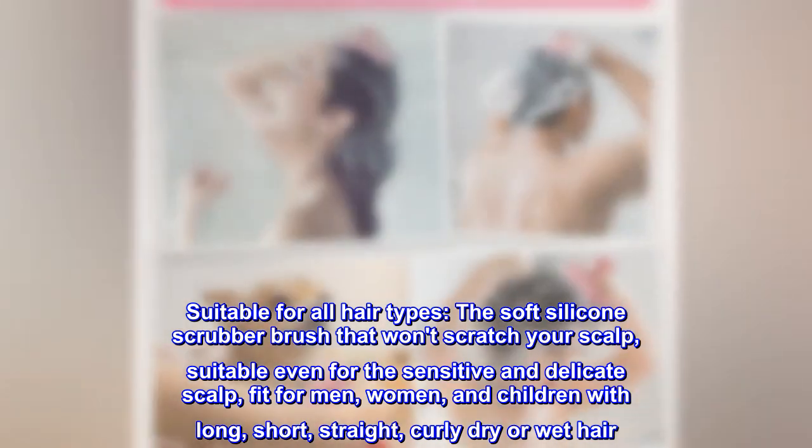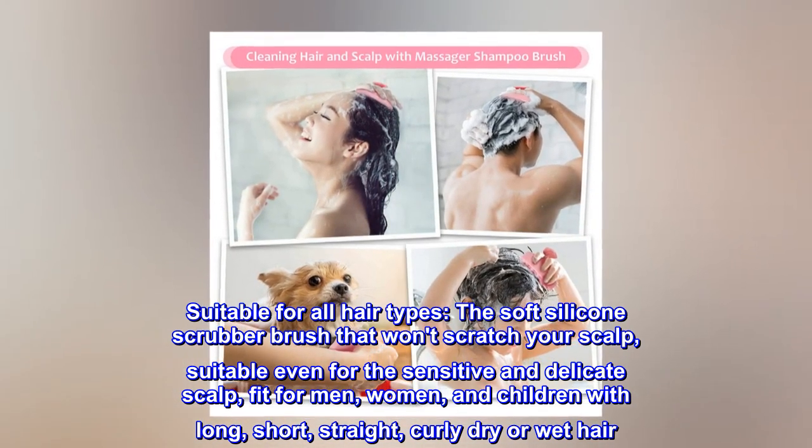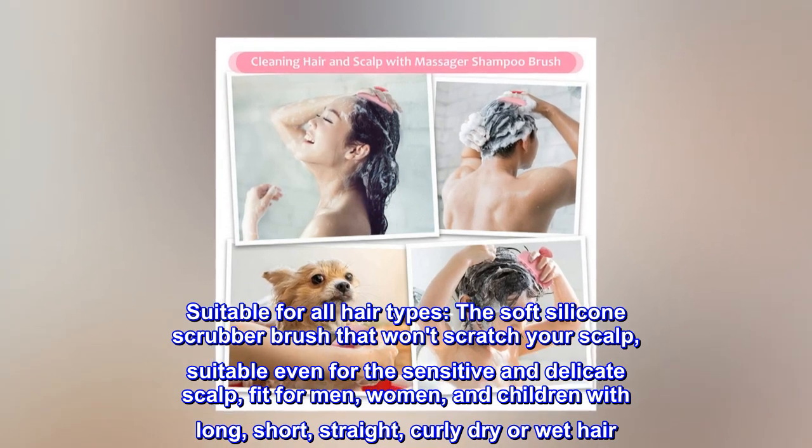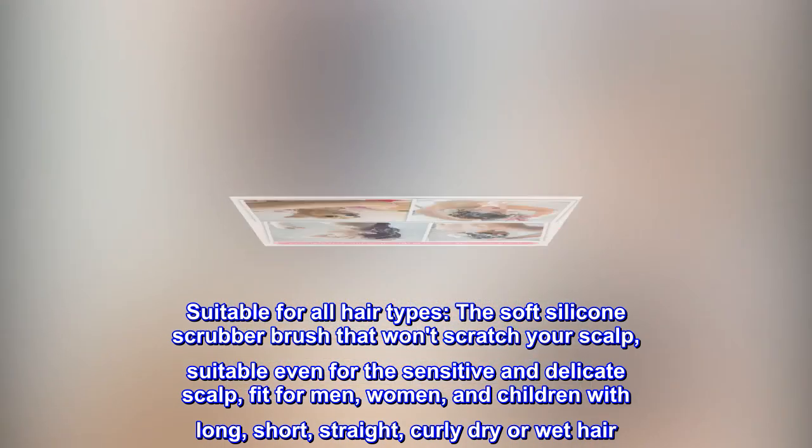Suitable for all hair types, the soft silicone scrubber brush won't scratch your scalp and is suitable even for sensitive and delicate scalps. Fit for men, women, and children with long, short, straight, curly, dry, or wet hair.